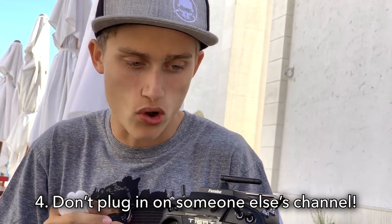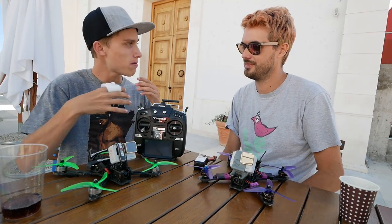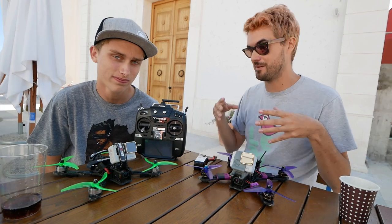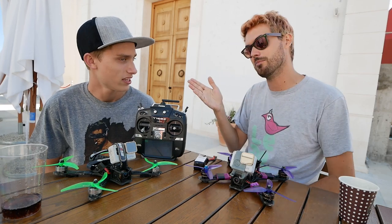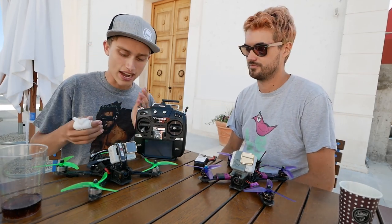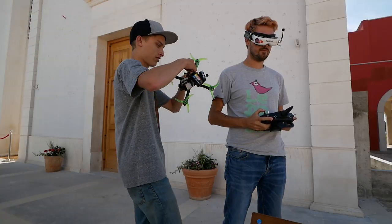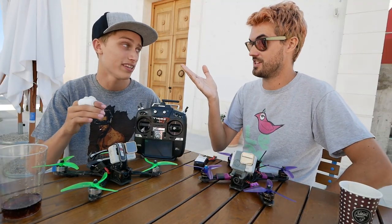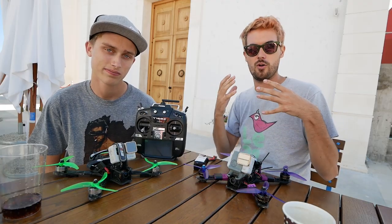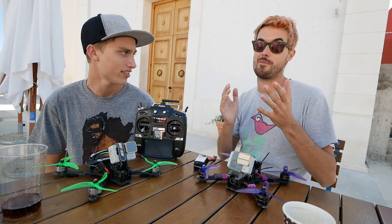Tip number four: if you're flying in a group, do not power on your drone while someone else is flying unless your video channels are well coordinated. Make sure you're on different channels, plug in away from others, and confirm your channel won't blast someone else's video. For example, if Drew's in the air and I'm not sure what channel my drone is on, I'm not going to just plug in, because it could be on the same channel — or close enough that even on a different channel, a patch antenna will pick it up and interfere with their video.